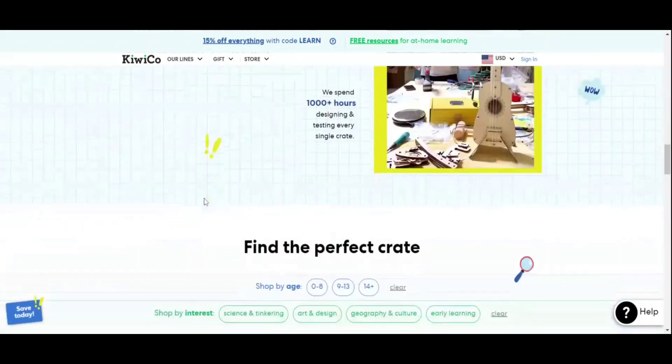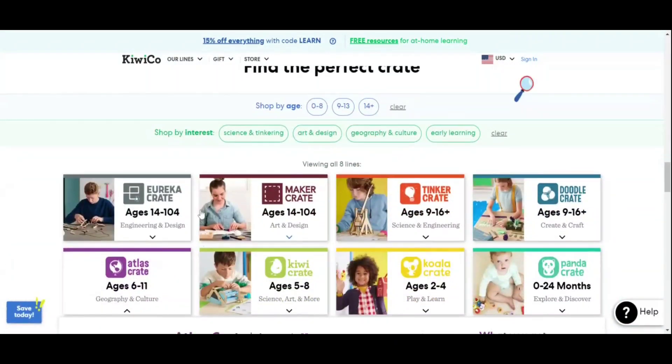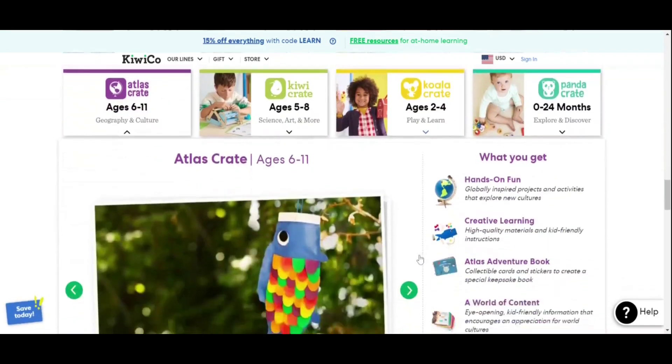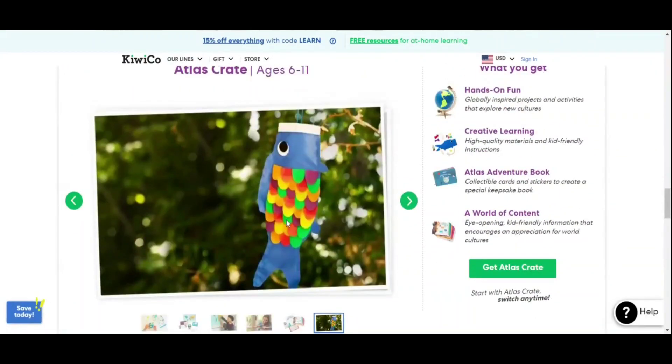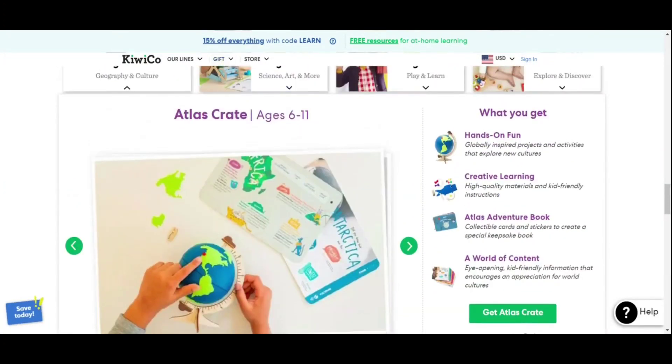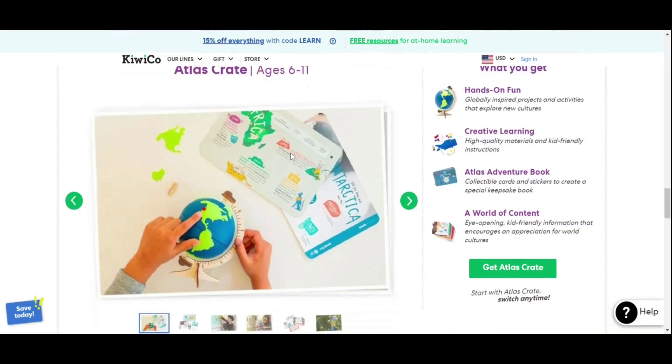When you look at the age brackets, you have zero to 24 months, which is 'Explore and Discover.' I've seen a few of these — we even gifted one to a friend. If your kids are in any of these age brackets, trust me they're really fun. Let me show you one — 'Atlas Crate,' which is for ages 6 to 11.